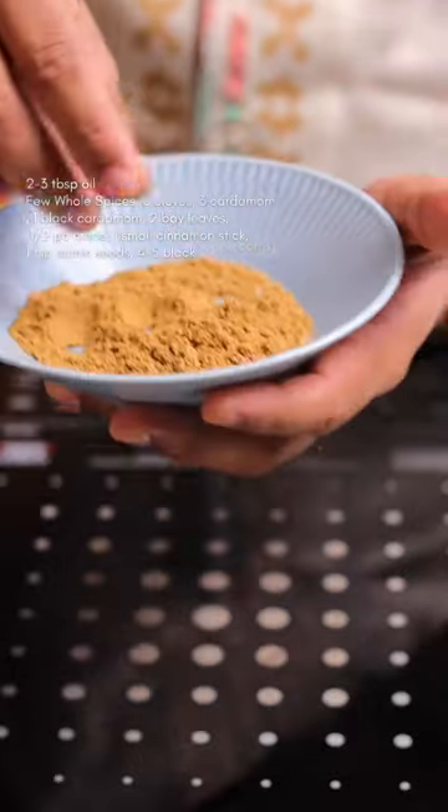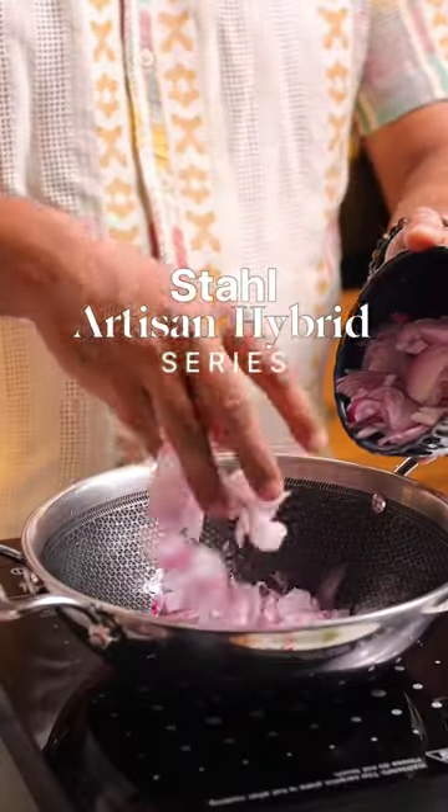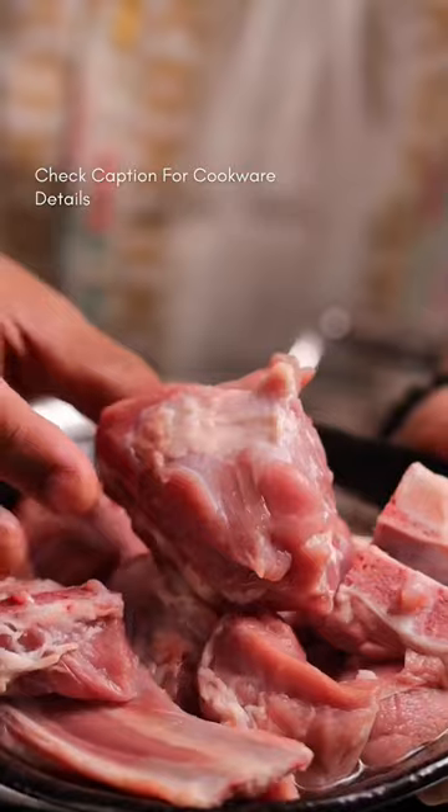You can actually make this in a pressure cooker, but I'm really going to slow cook this for a couple of hours. I'm using the Style Artisan hybrid kadai for this, and it's great for slow cooking. Check the caption for more details.